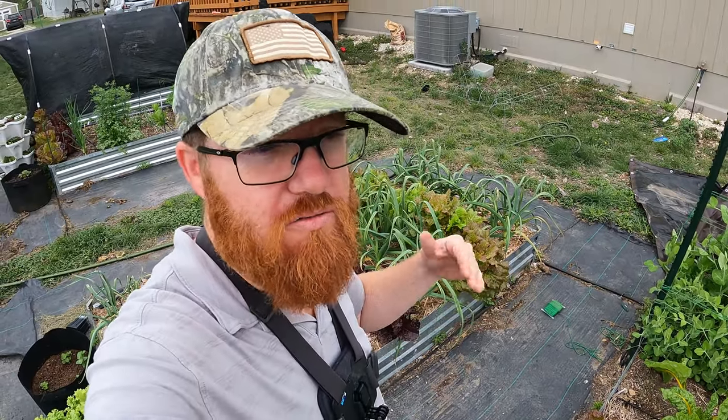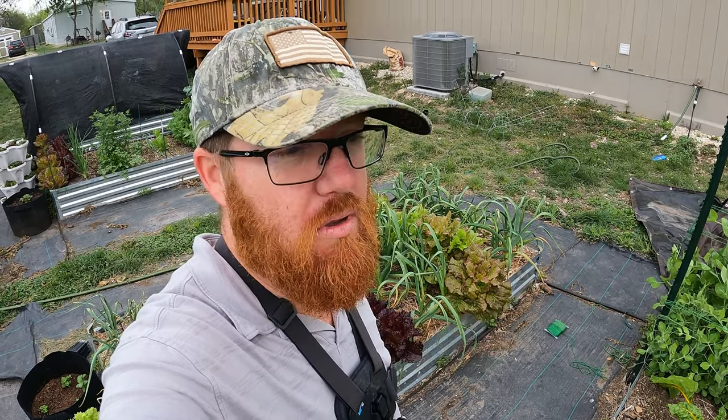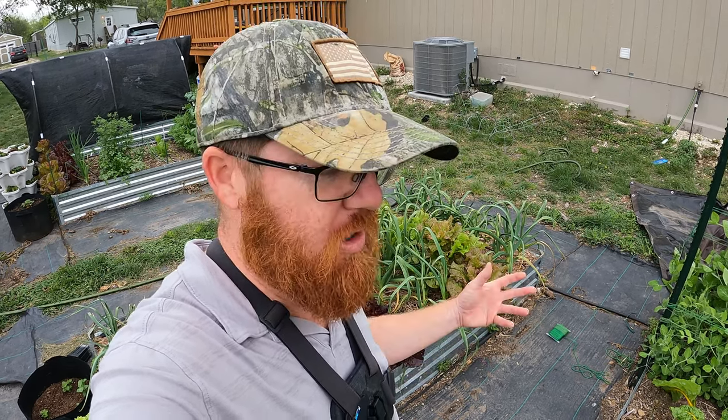Welcome back to the Daily Grind everyone. Since it's March now, we're in full swing of spring here in Texas and spring gets hot, especially this spring. We have had temperatures of 90 plus degrees multiple days and it's just too much for a lot of the leafy green veggies that I'm growing.